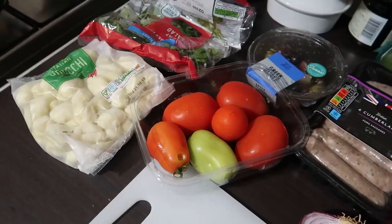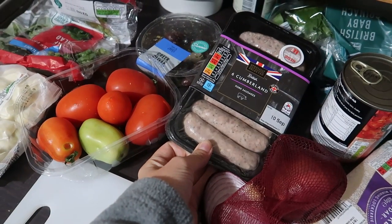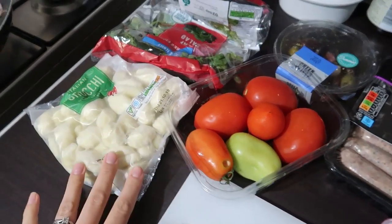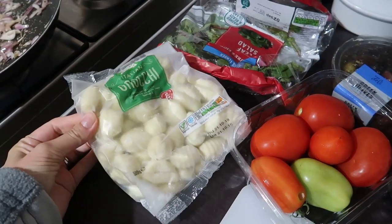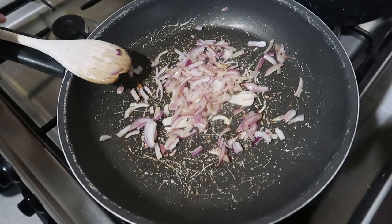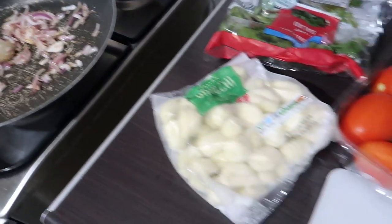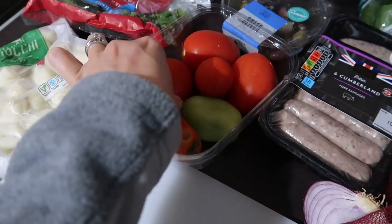I am making a sausage ragu-type thing tonight. I've got some plain sausages and some gnocchi, which I've never cooked with before, but it's potatoes so it can't really go wrong. I'm just frying off some red onion and some garlic, and I'm going to throw in some mixed herbs and make up a sauce.